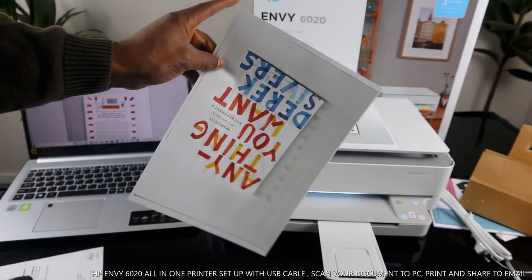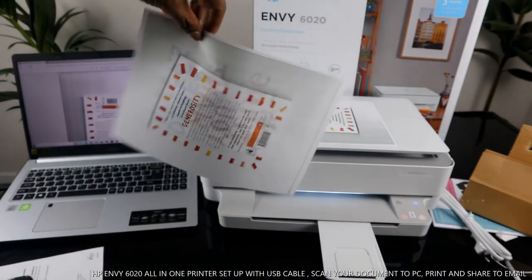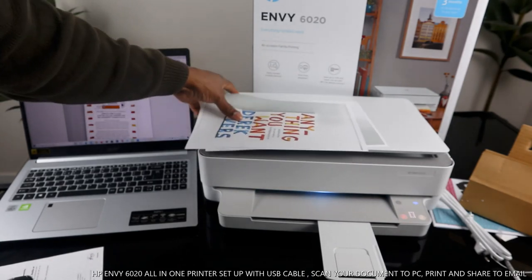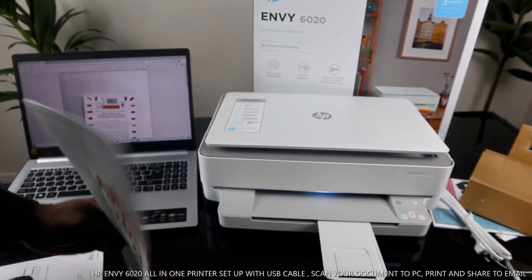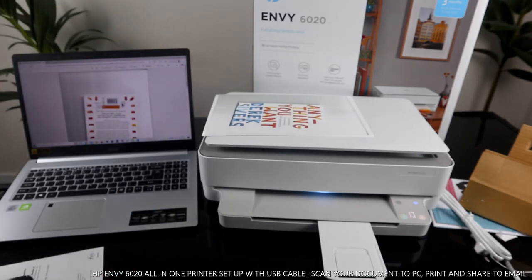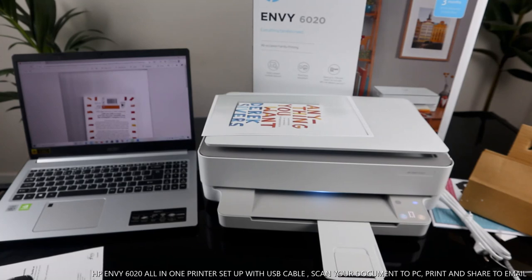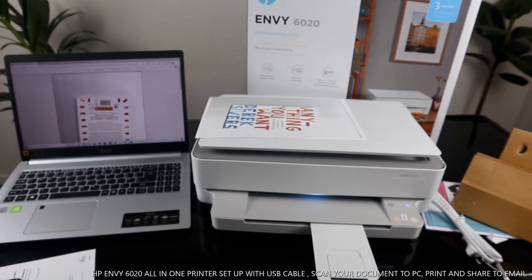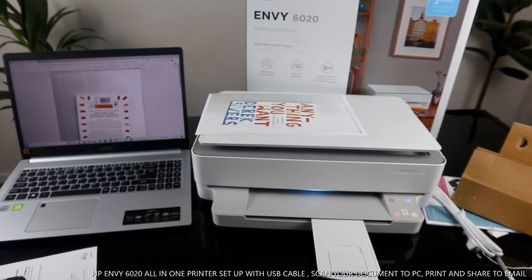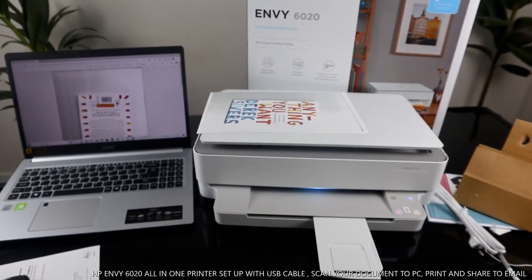Here is the double-sided printout. So what you've seen today is how to scan a document via USB cable, send it to email, print it one-sided, and also print it on both sides. If you're happy with this tutorial, please smash the like button, share this video with your friends and family — it helps us grow. Please do consider subscribing and supporting the family here. Thank you!